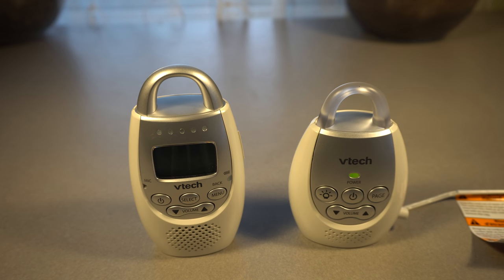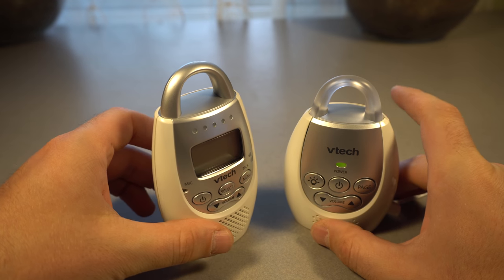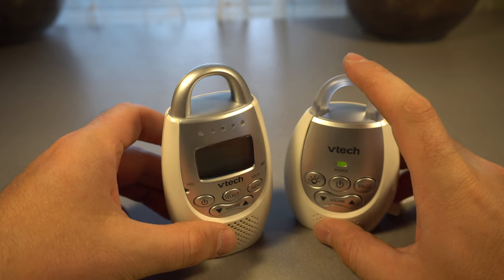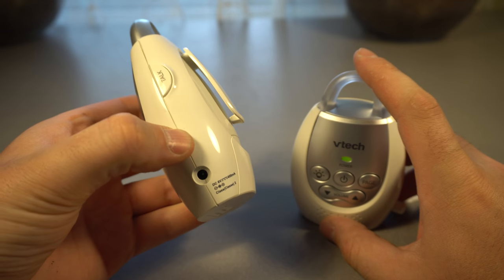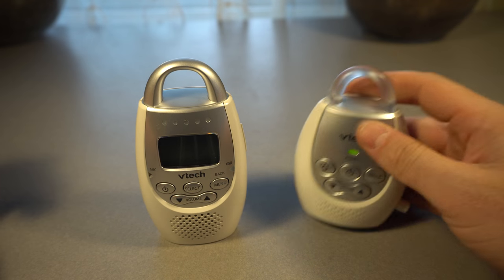This is the VTech baby monitor. It was $40 from Target — it's the cheapest baby monitor they had. I didn't really want to get something that was $200 or $250 with video monitoring and everything else. This is a pretty simple device but actually does quite a bit.